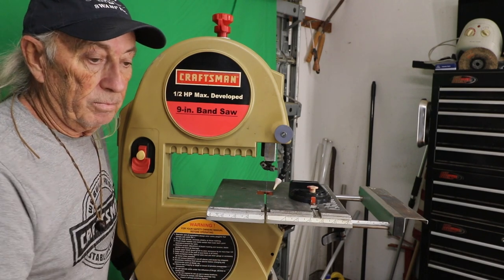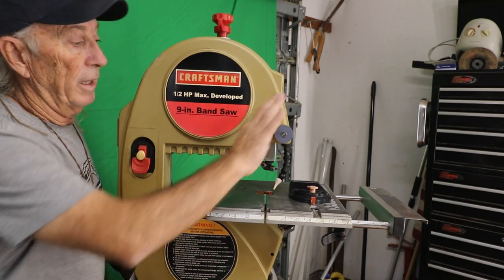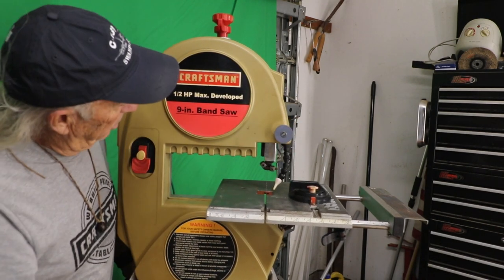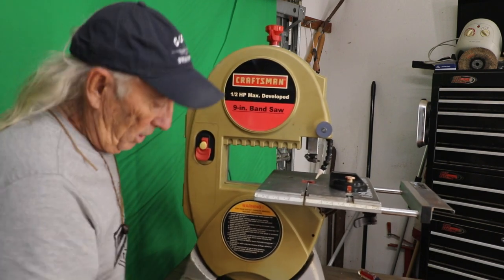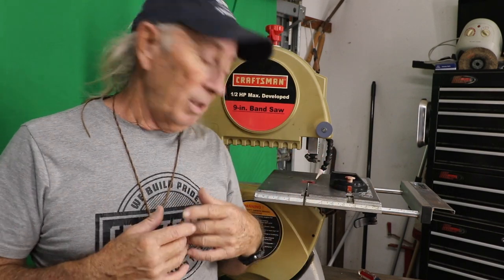A 3D printer in a wood shop can be a pretty awesome extra tool — you can make things like this right out of the box. After I drew it up in Fusion 360, the machine produced the knob in less than an hour. I had a sandwich while it printed, came back, put the bolt through, and now I have a nice plastic knob for the Craftsman 9-inch bandsaw. Thank you for watching — please like, share, and subscribe. Next week we've got giveaways and discount codes coming up. 3D printing in the woodshop — absolutely.